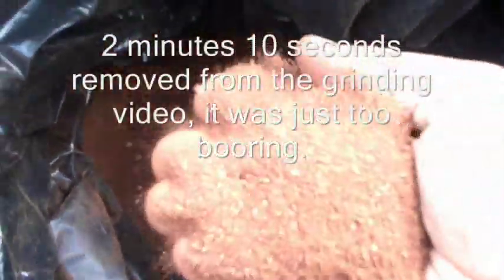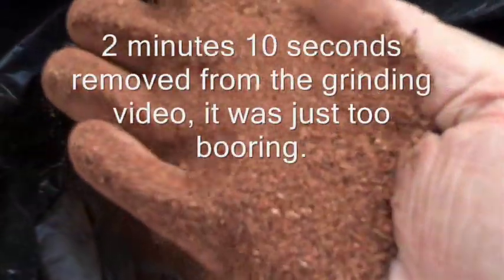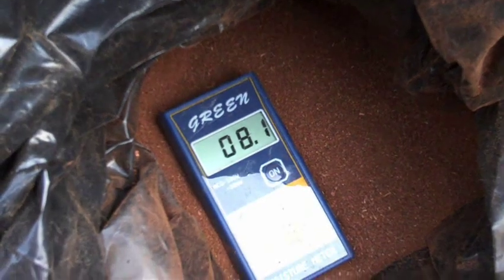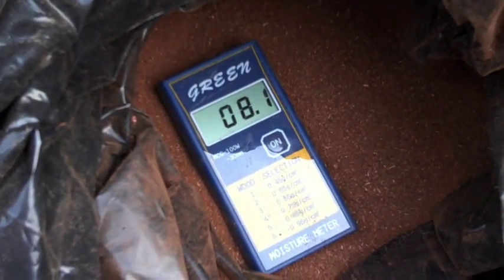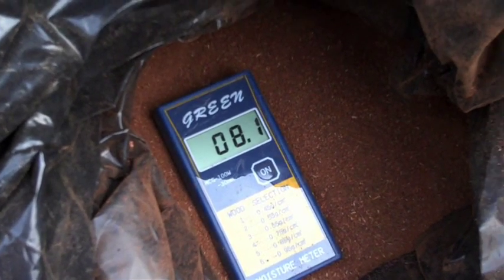We converted the bark into bark sawdust. It turned out to this real pretty red color, and as you can see it's real fine — looks real cool. I don't know if it's going to make really good pellets or not, but it's kind of cool to play around with. It shows an 8.1% moisture content. It's a little bit low, but let's try and make pellets out of it anyway.